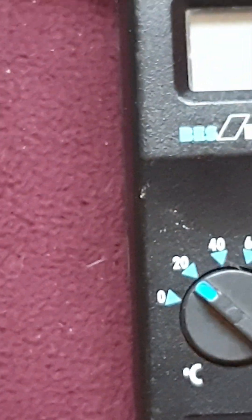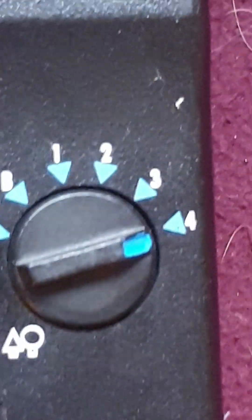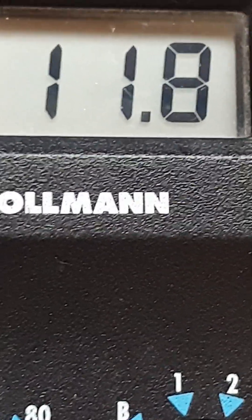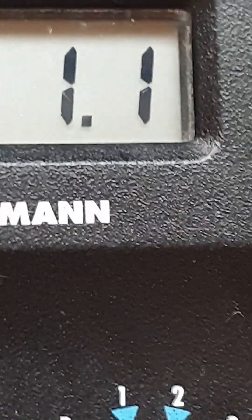We're now going to use a hammer probe with deep pins and bash it into the wood surface just to get the probe to penetrate. We're seeing that the meter is giving us a reading of about 11.9%. Ignore the decimal place — we don't worry about decimal places, we just worry about the nearest whole number.